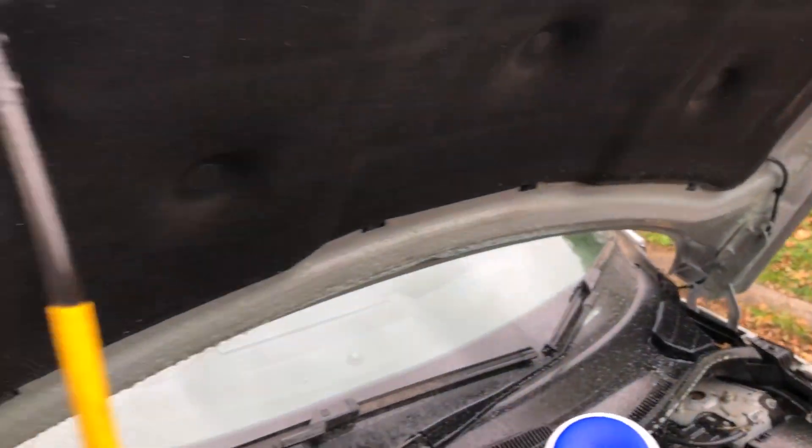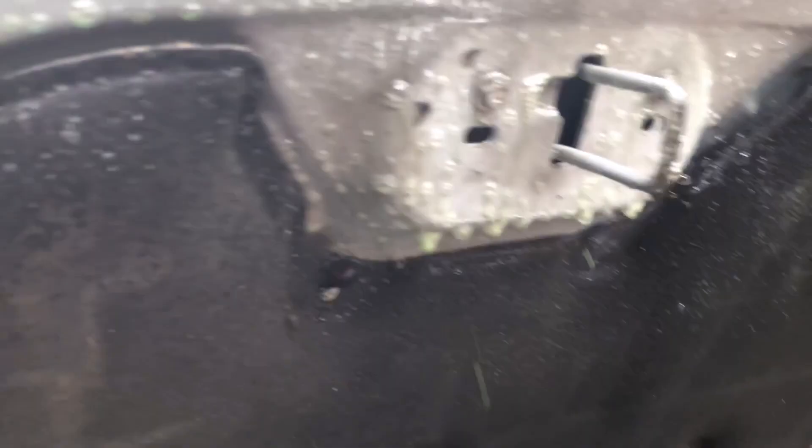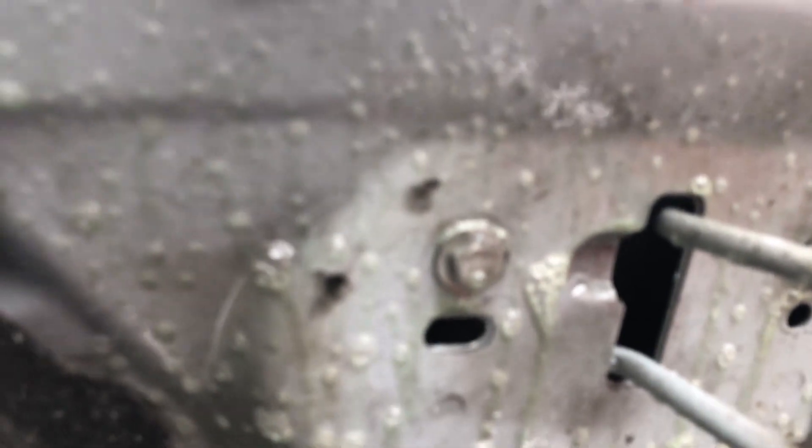This is pretty much just a metal cleaner - it's getting all the green stuff off, all the dirt. It wants to actually focus, which is nice.